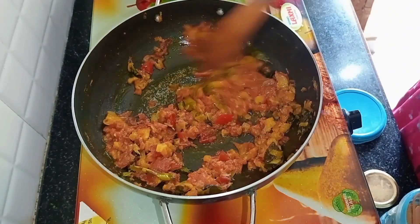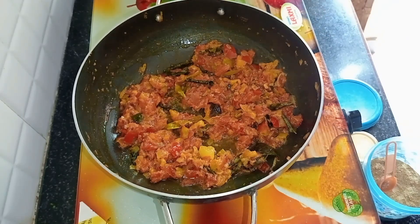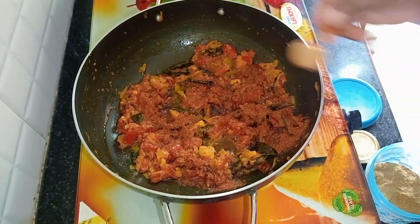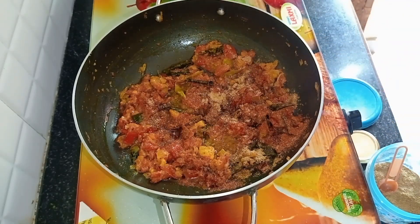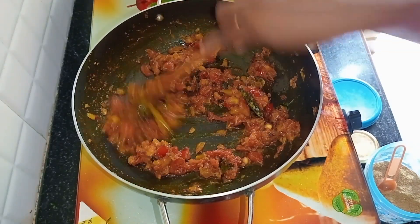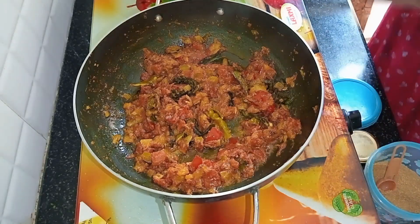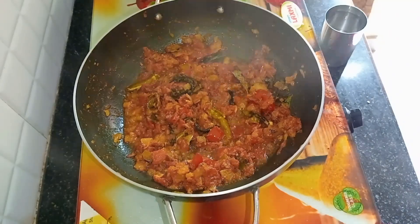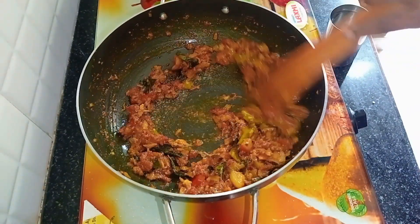I will separate the tomatoes and oil from the top and add half a tablespoon to the top. We will add some salt to the oil and add a little salt.